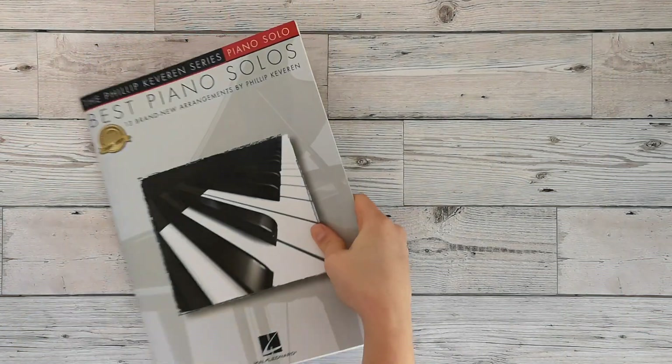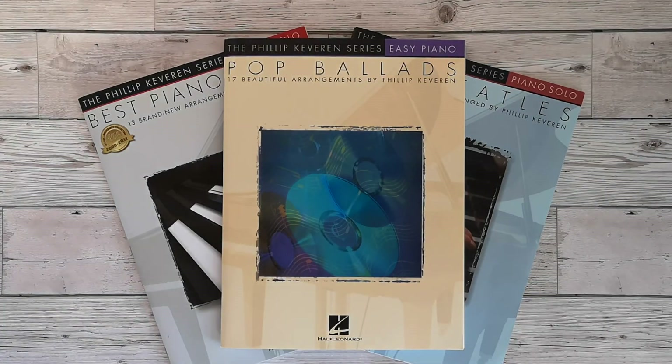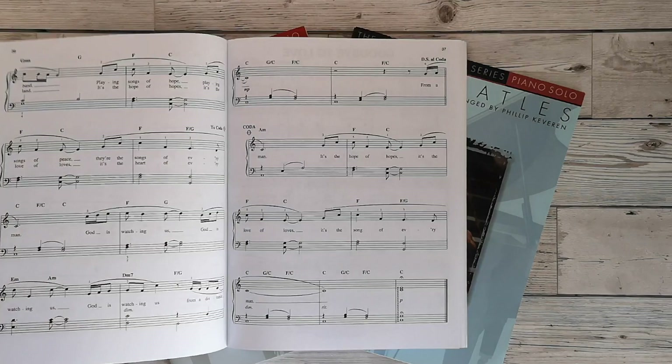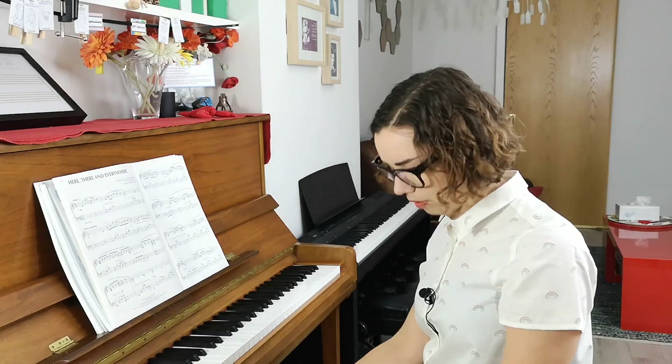Welcome beautiful teachers. In this video we're going to take a look at the Philip Keverin series. These books come in two different levels: Easy Piano and Piano Solo. There might actually be one more level, but those are the two that I use, and they literally have this banner at the top — the Philip Keverin series. They're all arrangements by Philip Keverin, who is a wonderful arranger, and they're published by Hal Leonard.